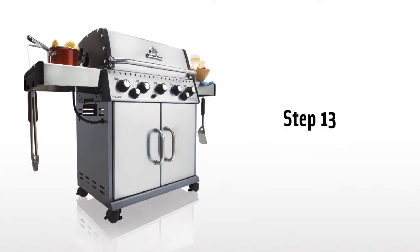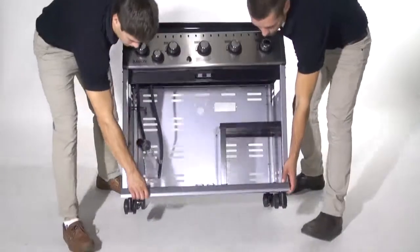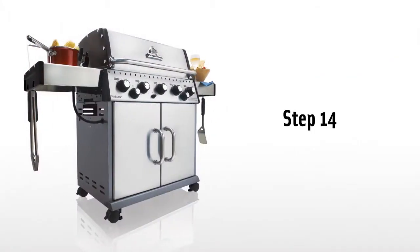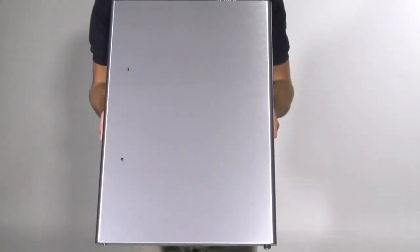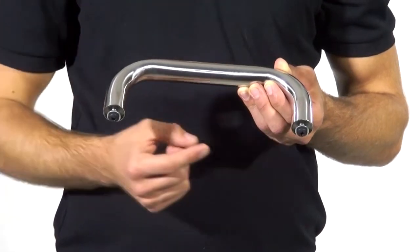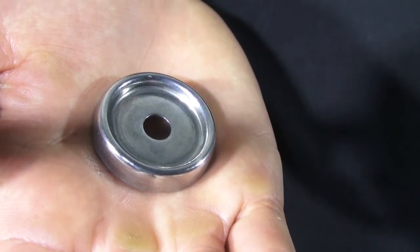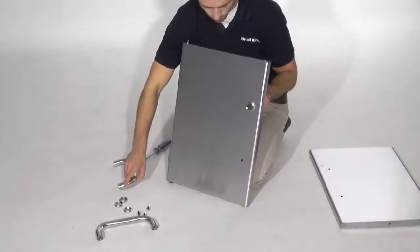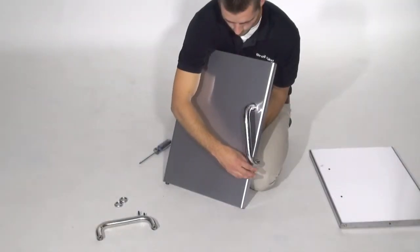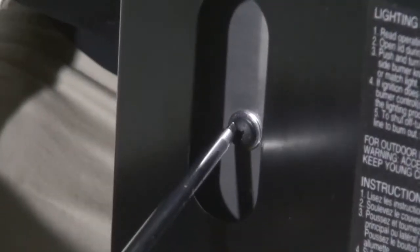Step 13. With the help of a friend, stand your BBQ grill upright. Step 14. Install the door handle on your grill. Remove the bolts and washers from your door handle and pass one bolt with washer through the door. Install the bezel and tighten partially. Repeat with the other bolt, washer, and bezel, and fully tighten both sides with your screwdriver.